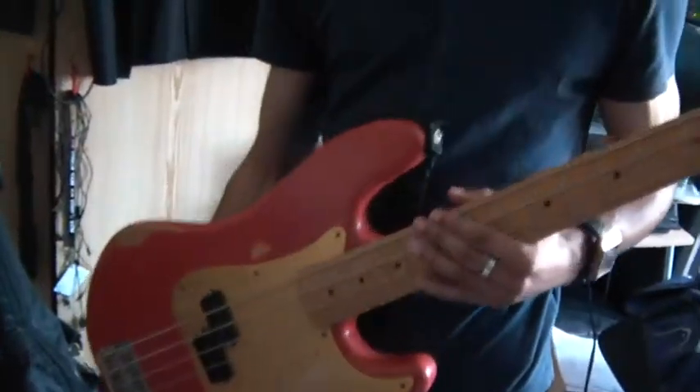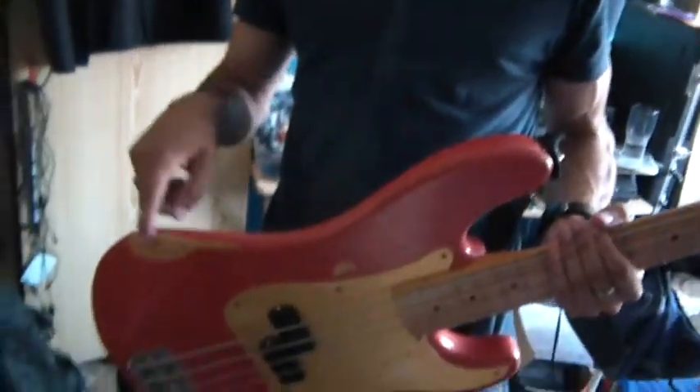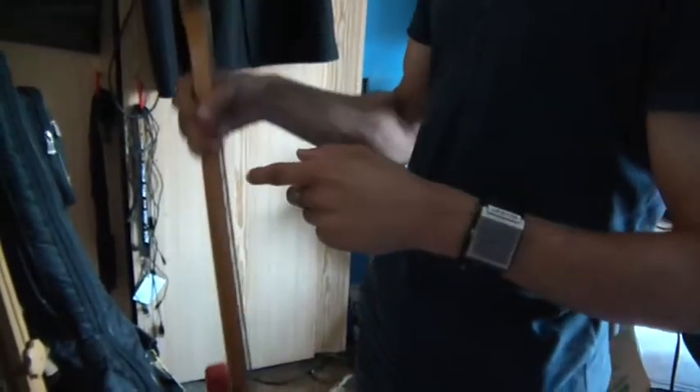Moving on to one of Matt's main basses — this is his Fender P Bass, road worn edition as you can see. We call it pink; he calls it salmon. If he's not using this bass, he'll most likely be using his Warwick Thumb, which is nice, and you'll probably see that in another video soon.